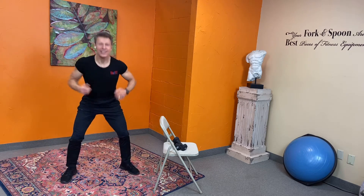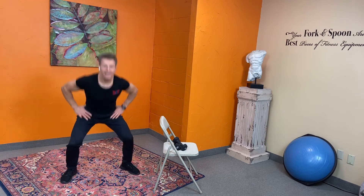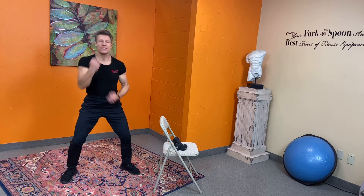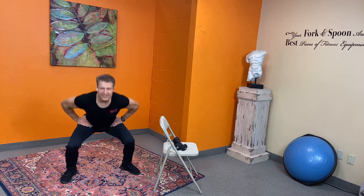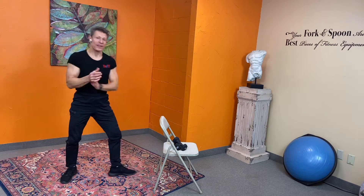Nice and easy — now we're going to do uppercuts. One, two, three, four — two, two, again, come on — two, three, four! That's it. All right guys, now let's take the weights.